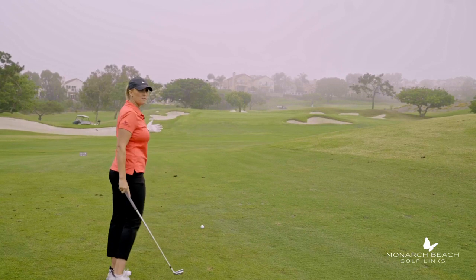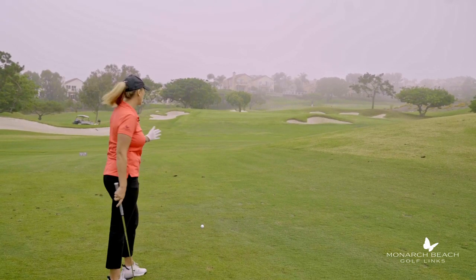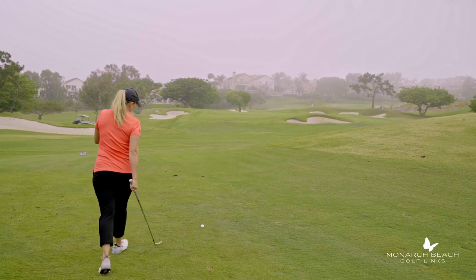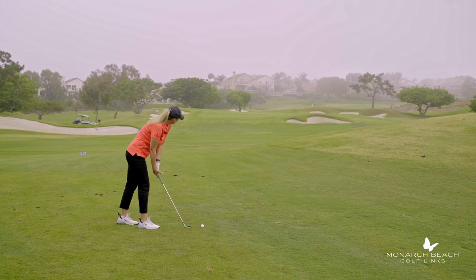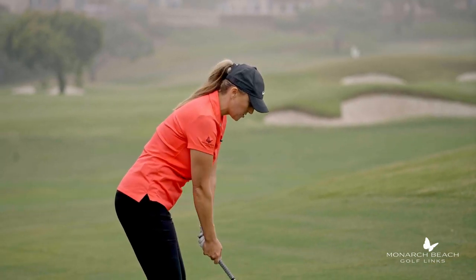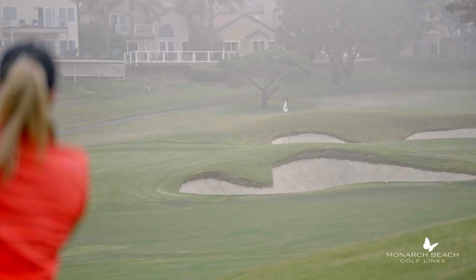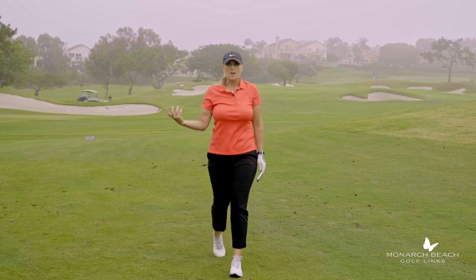I'm aiming at the flag because I'm comfortable with a 110 club at the flag here. I pick up my target in front of the golf ball, put my club head down, and all I need to do is make a confident swing. I don't need to over-swing — I just need to commit to hitting a solid golf shot. Let's go see if that was the right yardage to play today.